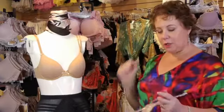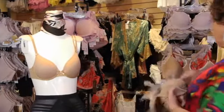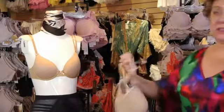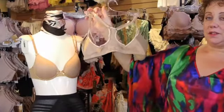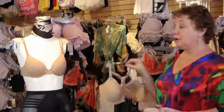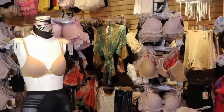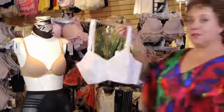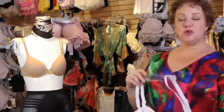Straps come in varying widths, from the spaghetti strap to the really thick one. They can be decorative, they can be plain, they can be detachable or removable. There are bras that have racerback straps joined together in a T-shape, which is good for tank tops and summer t-shirts where the armholes are deep or cut out. Old-fashioned bras, like this one from the 1950s, have all-cotton straps.